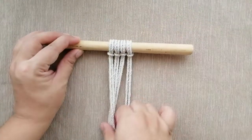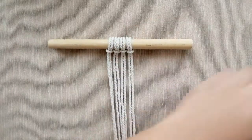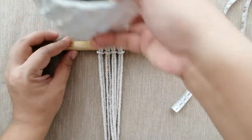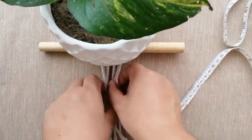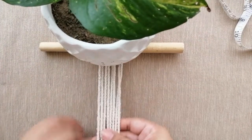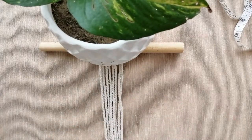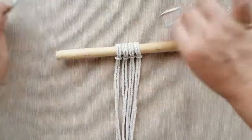Now that all four pieces of rope are mounted onto the dowel, get a heavy piece — like a plant pot — and put it over the dowel so that it stays in place and you can do the knots without the dowel moving. Or you can use S hooks and hang the dowel from any hanging point in your house. Now let's begin.